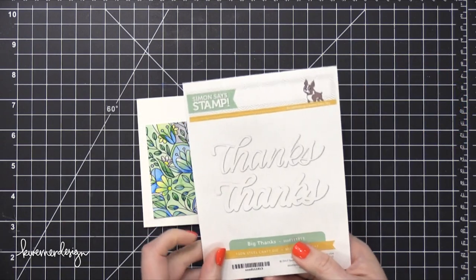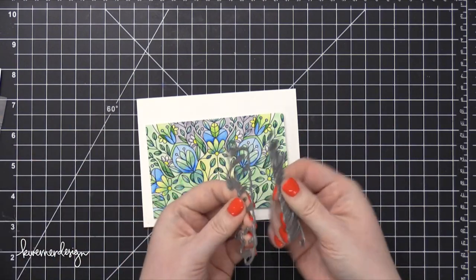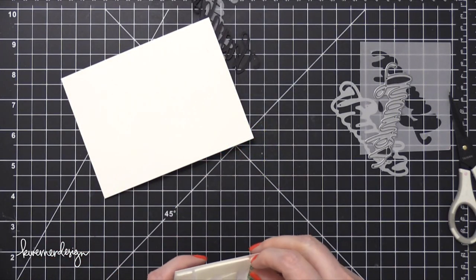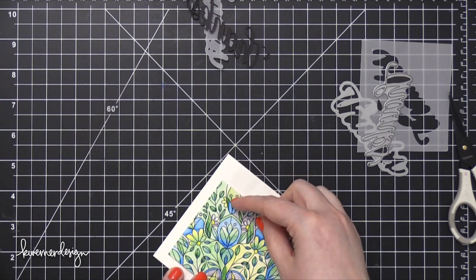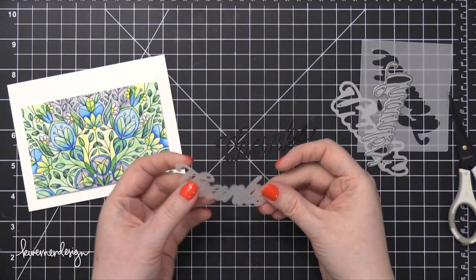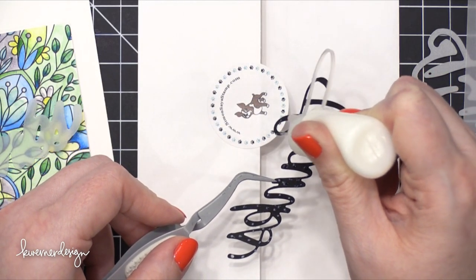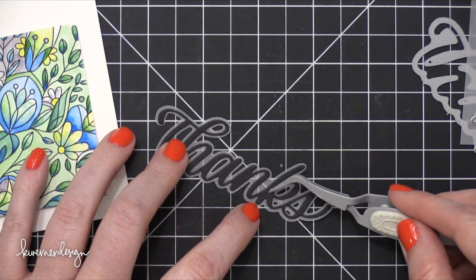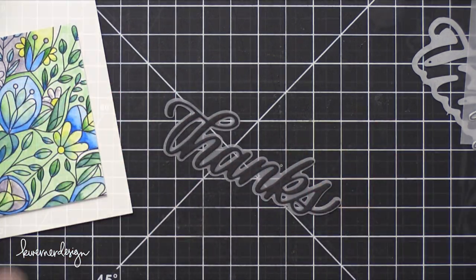The card base I'm using today is made out of Neenah Classic Crest Solar White card stock. I scored that at five and a half to create a side-folding card. Now I'm using this die set from Simon — another design that I did for Simon with some of my own lettering. It has the main word and also a shadow. I cut the shadow out of vellum and the main word out of licorice twist card stock from Bazzill. After those were cut, I adhered them together using Ranger Multimedia Matte Glue with a Quilt precision tip, using tweezers to help get it in place, then set that aside to dry.